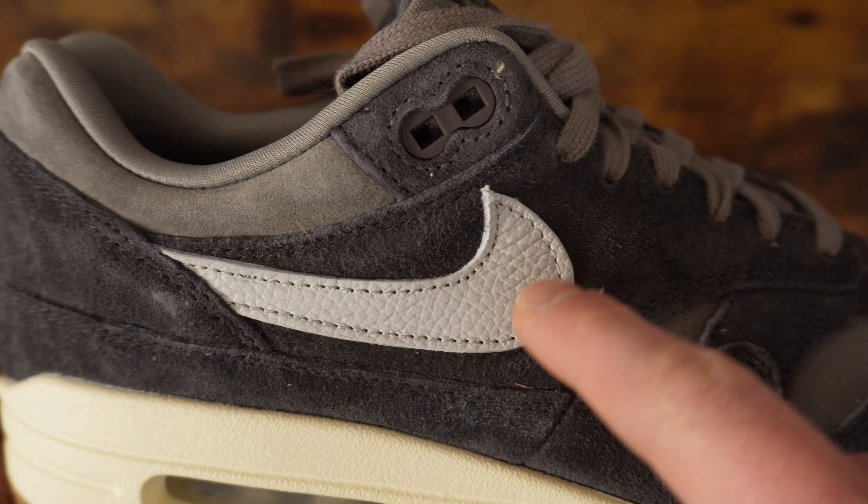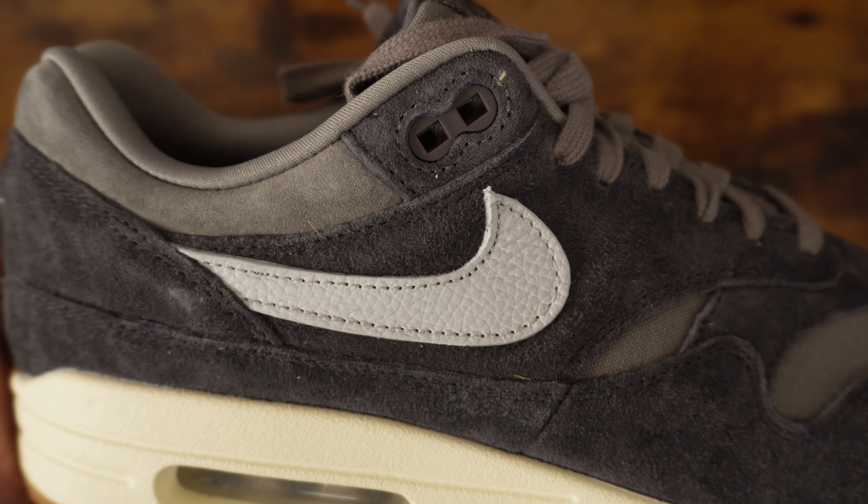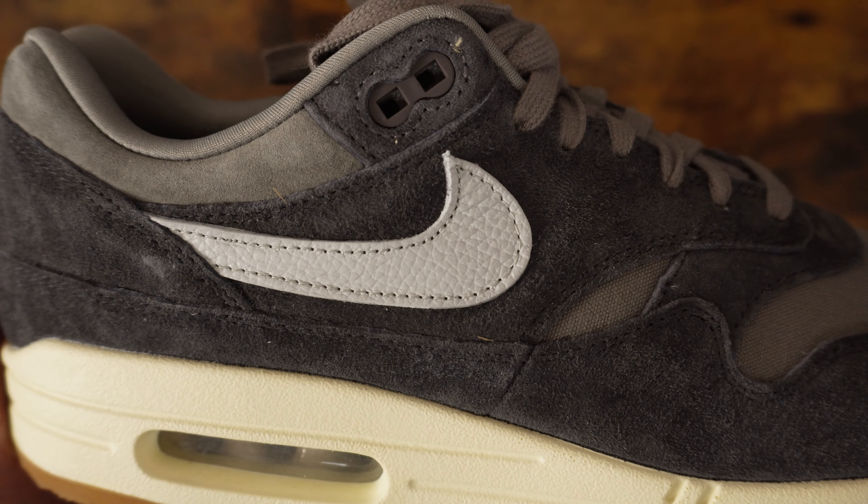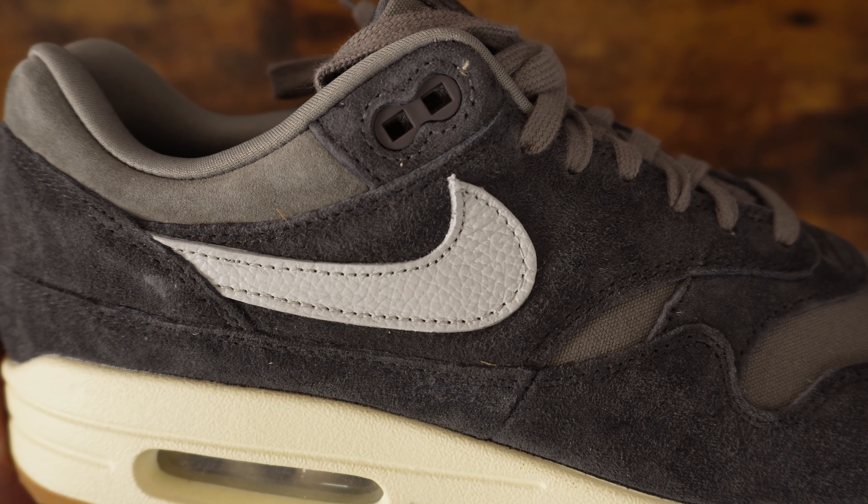Three things I love about this shoe. Number one is the premium suede. The AM1 Ugly Ducklings set a very high standard for suede — those were my first AM1s in 2022. I think the suede on this might be just a slight notch below the Ugly Ducklings; there's something about those where the suede is so smooth, this is slightly rougher, but it's still very good suede. The second thing I love is the tumbled leather on the swoosh. Going with leather for that swoosh is perfect — it makes it stand out from the rest of the shoe, and the Ugly Ducklings also used leather for the swoosh, so I think they made the right decision.